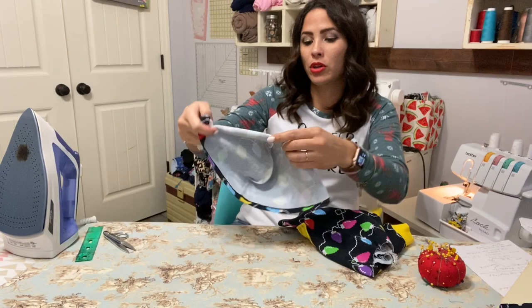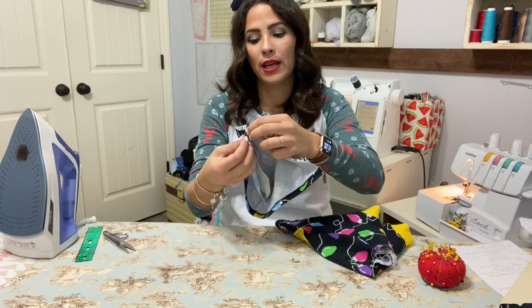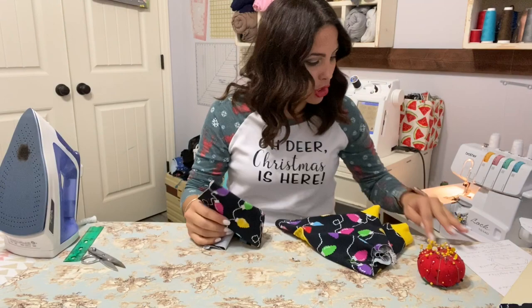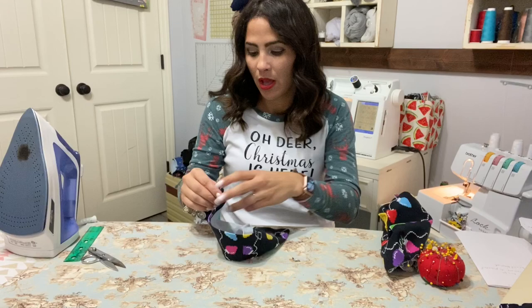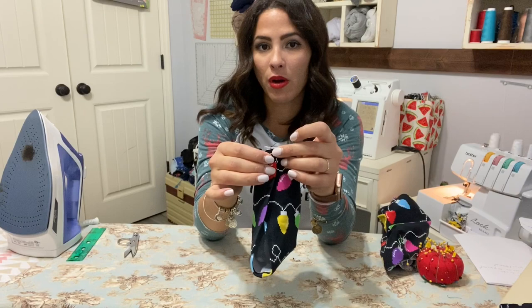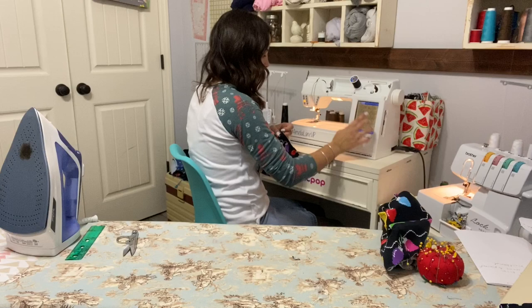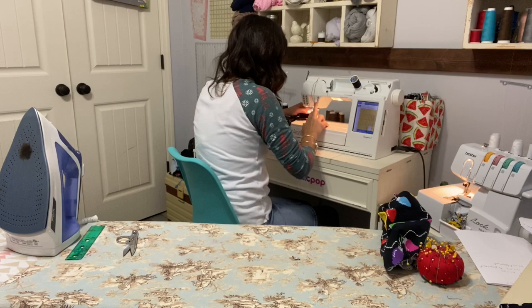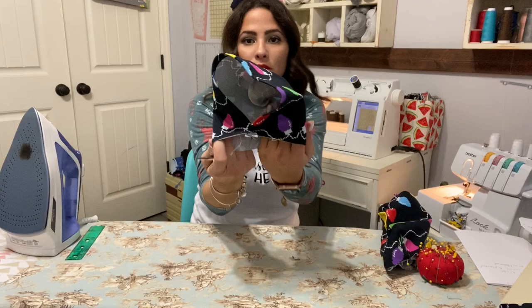Now we're going to quarter it. This is my half right here, my other half. I'll go in to one side and mark my quarter. We're going to overlap half an inch — so that's half an inch on top of each other. I'm going to go ahead and baste those together right there at that half inch. A basting stitch is just a long straight stitch, and it's easier to do this first when attaching a hoodie — that way it won't move when I'm attaching it.